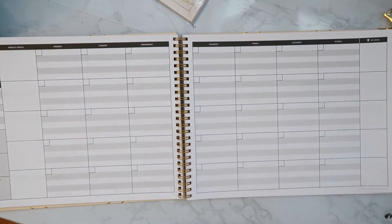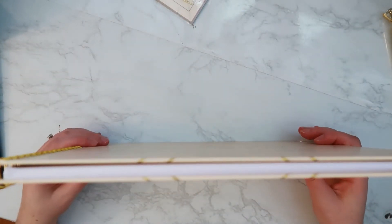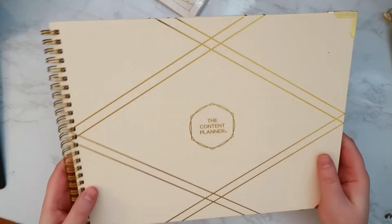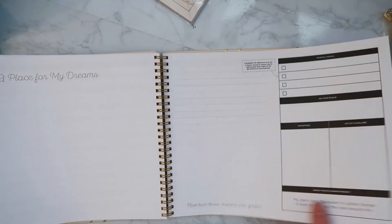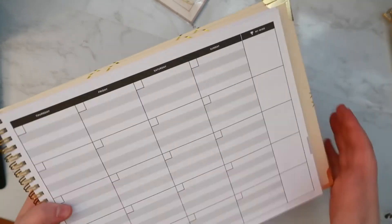That's pretty much it — it's just a monthly content planner. I plan on using this for YouTube and Instagram, and if I ever decide to resurrect my blog I would use it for that as well. Some things to note: it's pretty thin, which is awesome, and it is very large — a lot of people complain that it really spans a good chunk of your desk. You could basically keep it flat and then fold the second half of the week over if you wanted to.